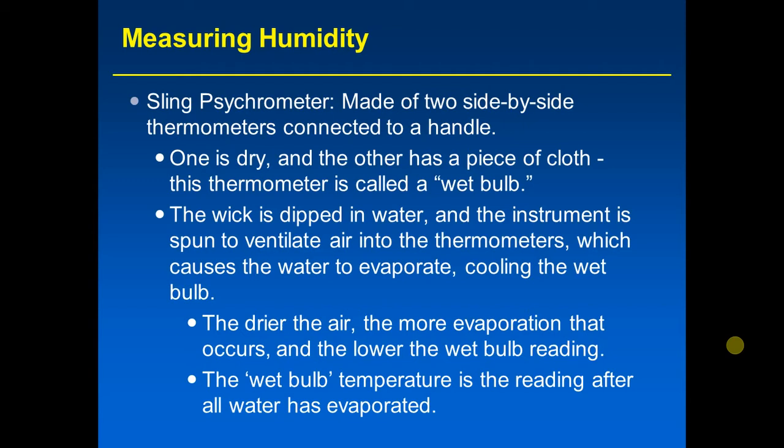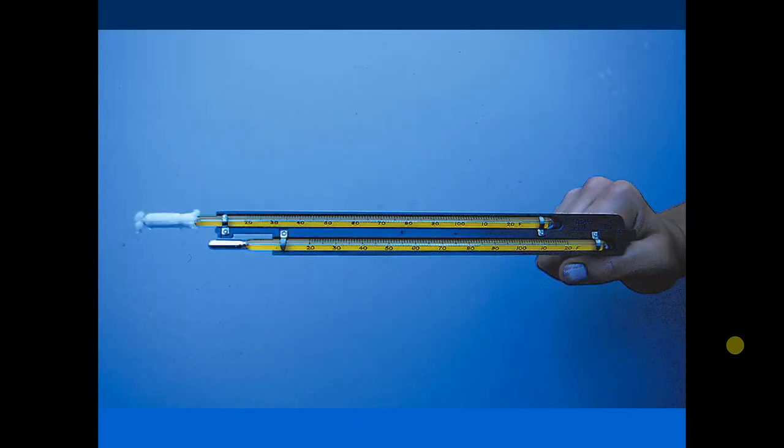The difference between the dry bulb temperature — which is basically the actual air temperature — and the wet bulb temperature tells you about relative humidity. If they are exactly the same, the relative humidity is 100%, because if you spin the wet bulb thermometer and none of the water evaporates, the air is completely saturated with water vapor. Given a certain temperature, the lower the wet bulb reading, the drier the air and the lower the relative humidity. Here is what the sling psychrometer looks like: two side-by-side thermometers, one dry, one with the wet wick, which you spin in the air like a helicopter.